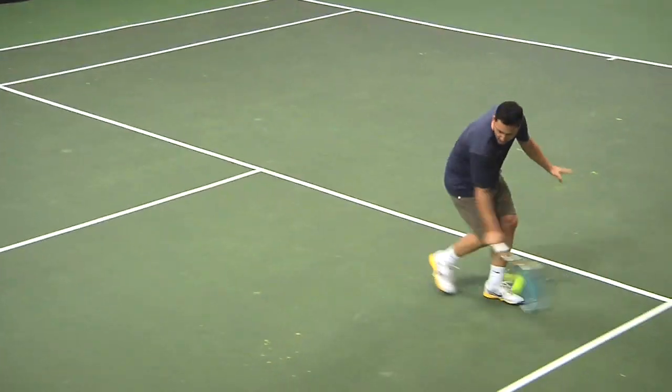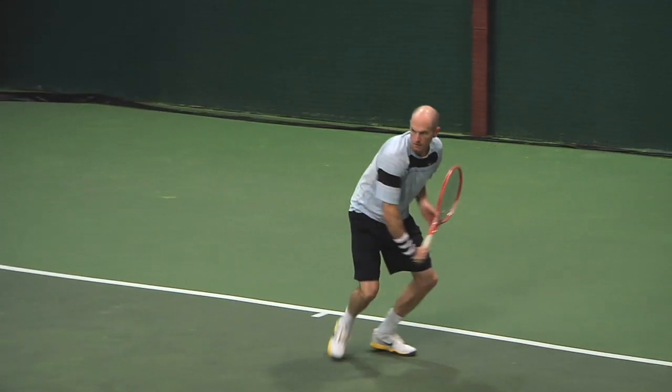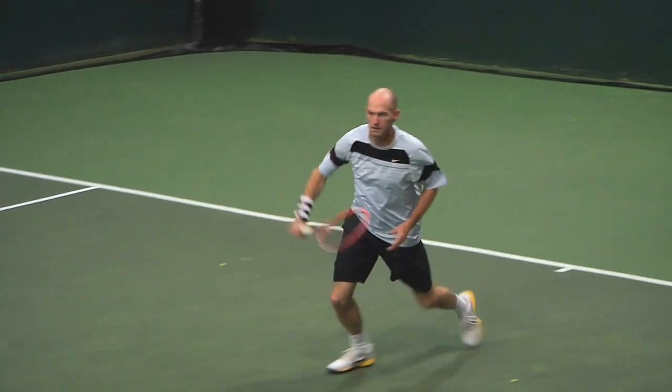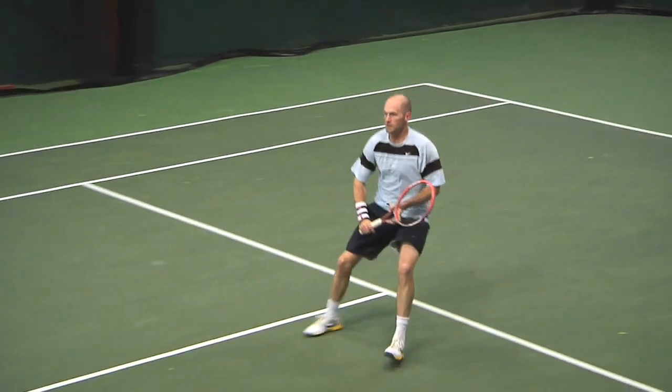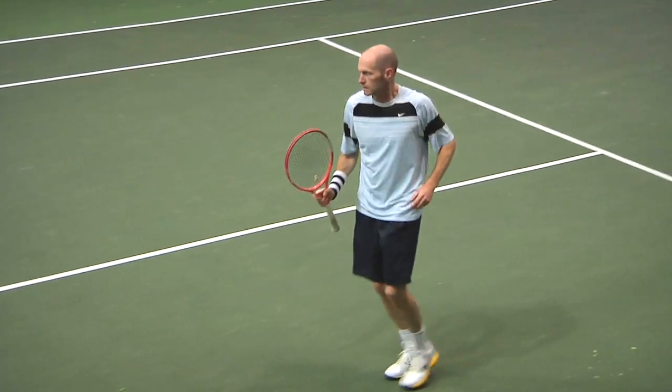Moving on to arch support, I found it a little low. I have a slightly higher than medium height arch, and I found the shoe a little wide and low-fitting. Going back to the lacing system — how it cinches up and wraps around the foot — I think that helped with arch support.